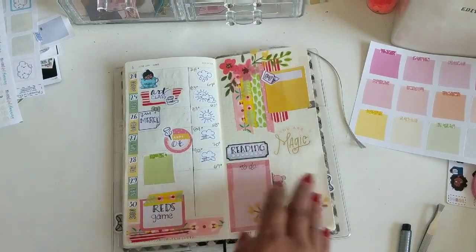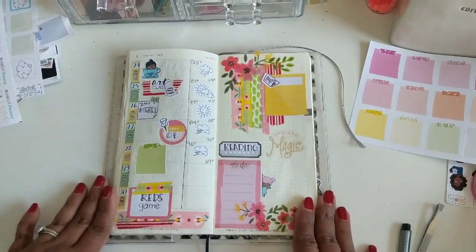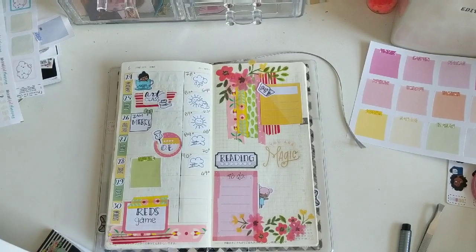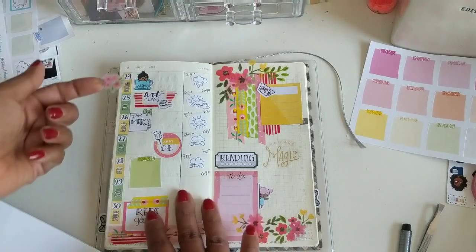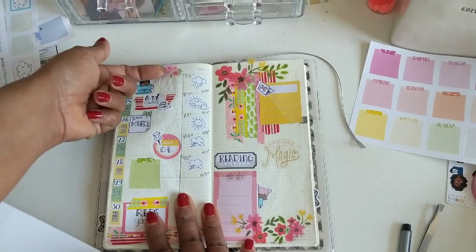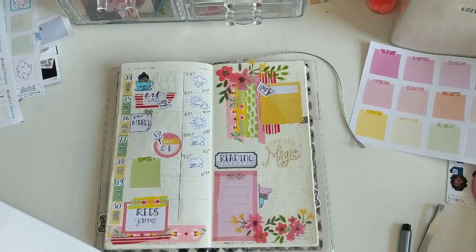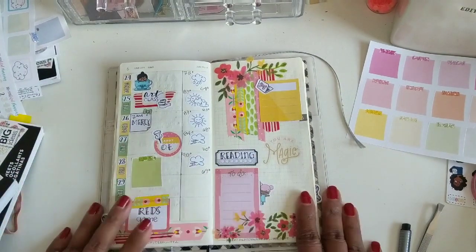Pretty much call it a done spread. I added that little sticky note on Friday and Saturday — we don't really have anything planned, but you never know. I love how this turned out, shockingly enough. The colors make me very, very happy. I'm deciding should I add a floral at the top — maybe that's too much, but can you ever have too many florals? No, you cannot. I end up putting it at the bottom of the other page. That is the completed spread.